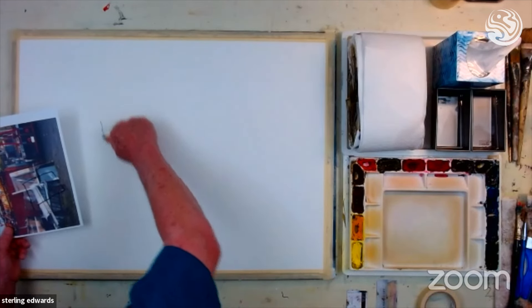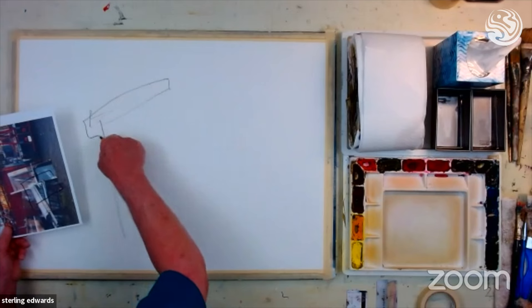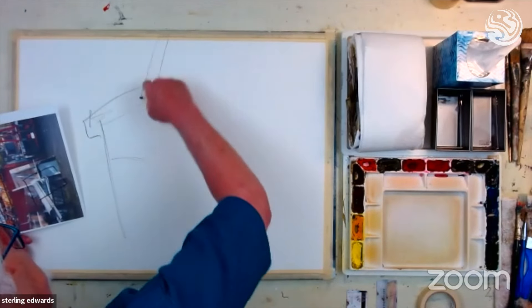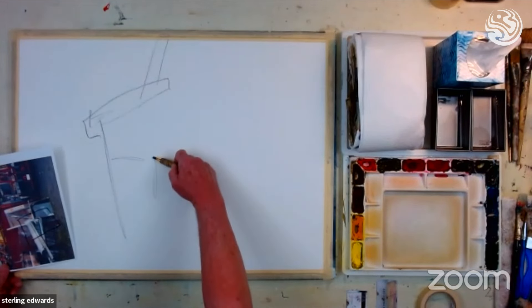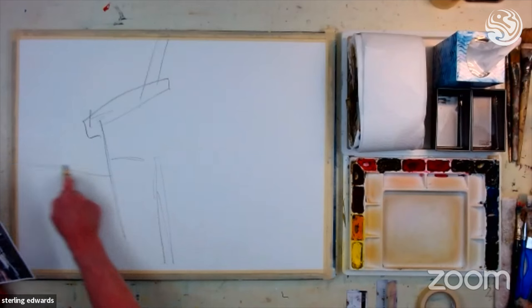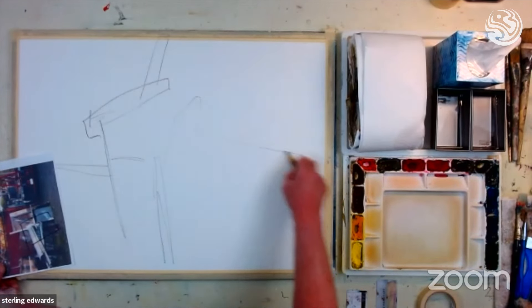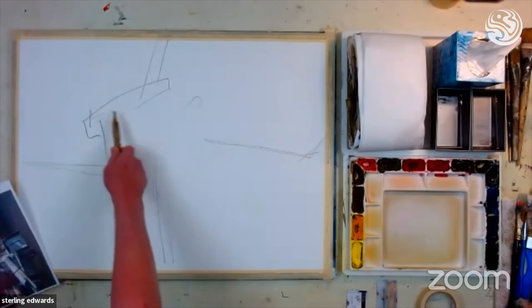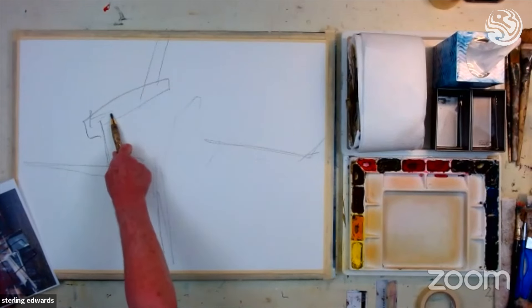Let's just try this right in here. I'm drawing these lines very dark, and I'm really just copying the design that I saw in that photograph. I'm not trying to copy it exactly, but just enough that it gives me a good starting point for an abstract painting. Here's the center of interest right here — that's right where the one-third point would be, right in this area.